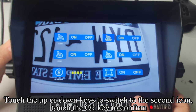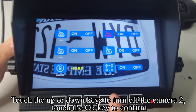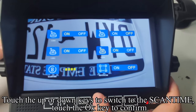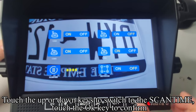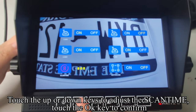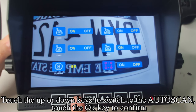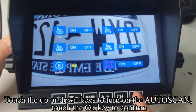Touch up or down keys to switch to the second icon and touch OK to confirm. Touch up or down keys to turn off the camera channel and confirm. Touch up or down keys to switch to the scantime setting and touch OK to confirm. Touch up or down keys to adjust the scantime and confirm. Touch up or down keys to switch to the autoscan setting, touch OK to confirm, then use up or down keys to turn on the autoscan and confirm.